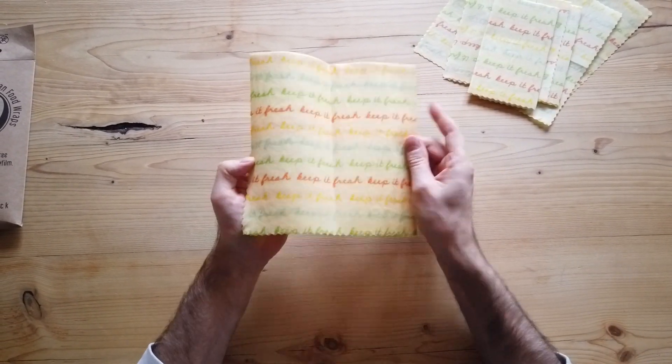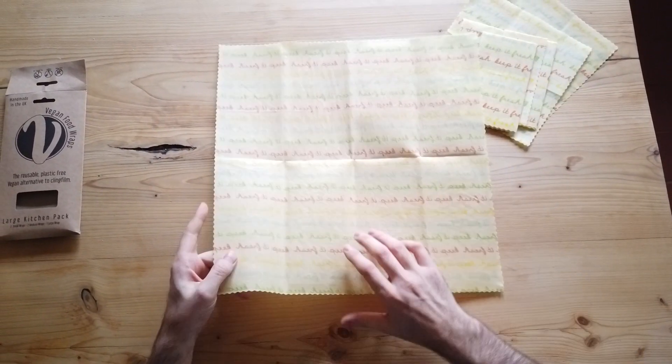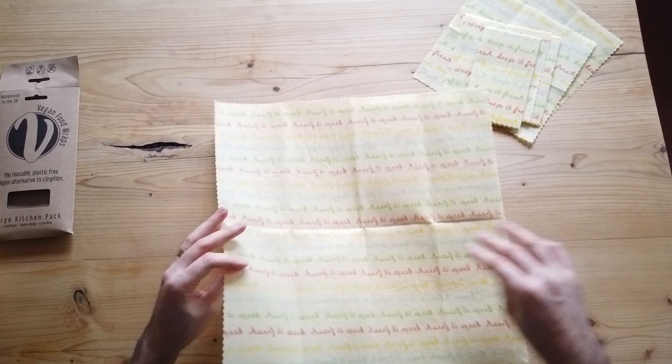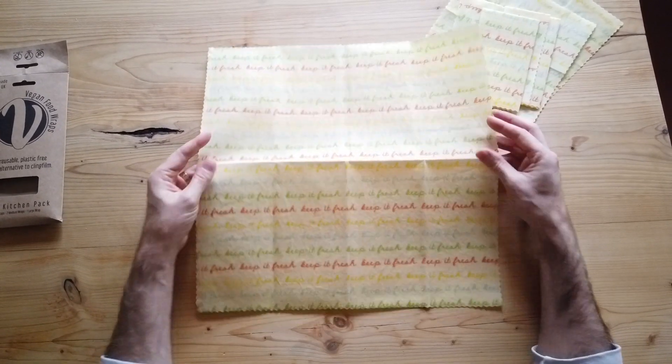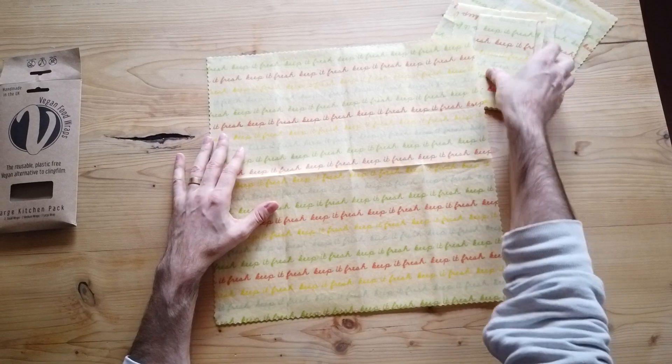We also have a large wrap. The large wrap is 40 centimeters by 40 centimeters. This is good for a lot more sorts of things — you could wrap a smaller loaf in it, wrap a bigger sandwich in it, keep some of your salads and greens fresh, or put it over a larger casserole dish to keep that in the fridge too. Fantastic range of wraps there.